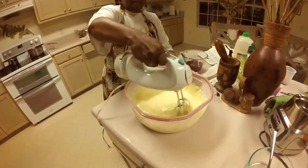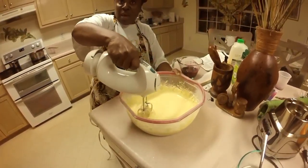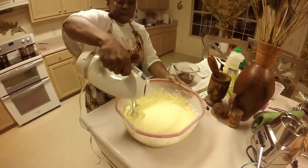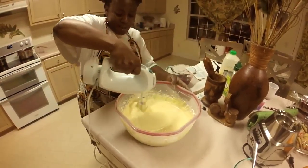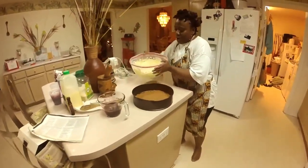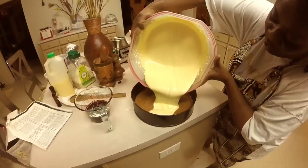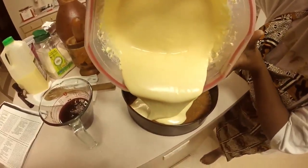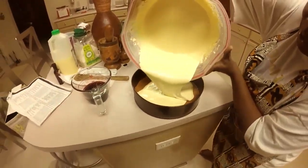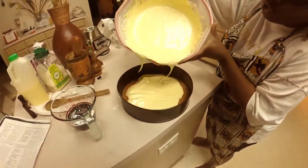Here we have the basic cheesecake recipe. I have eggs, cream cheese, and vanilla essence. Because it's Christmas time, I also put a little bit of eggnog in there. The basic cheesecake filling is coming together — looking good. We're getting ready to pour most of it right over the crust and smooth it over a little bit.